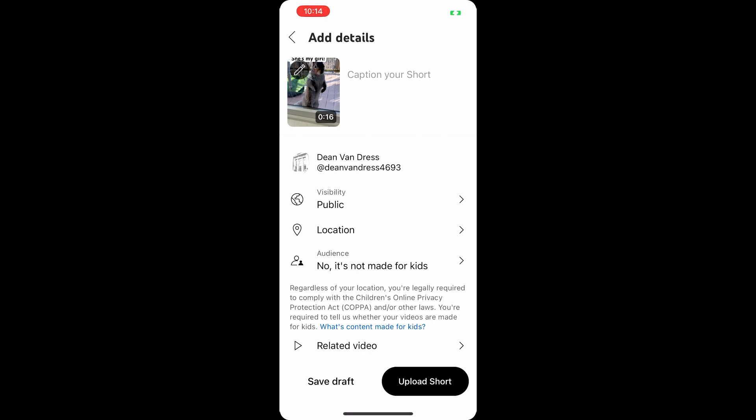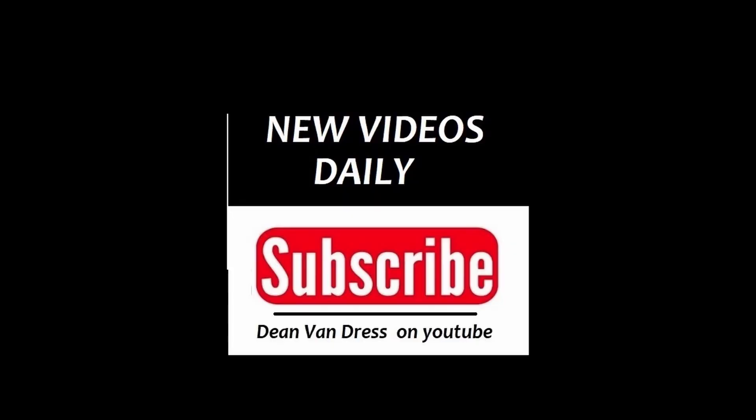Thanks again for watching, everybody. If you like it, subscribe and hit that like button. I have videos coming out every single day, so have a great day. Thanks!